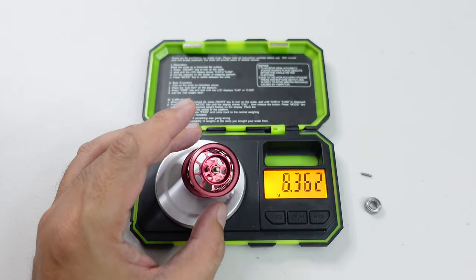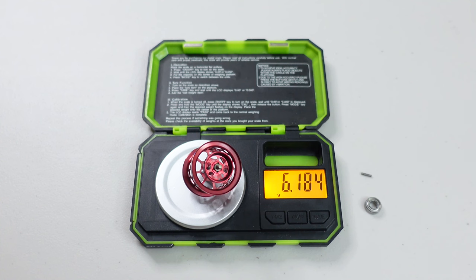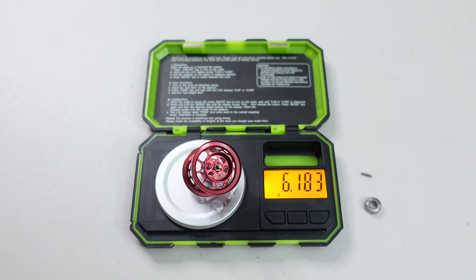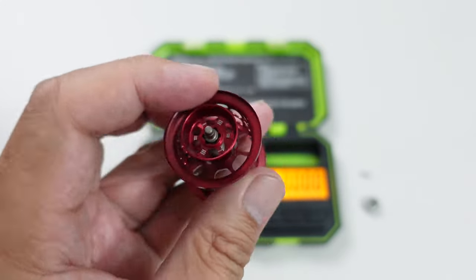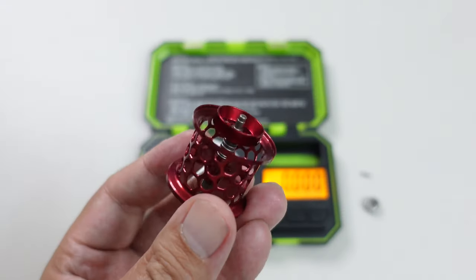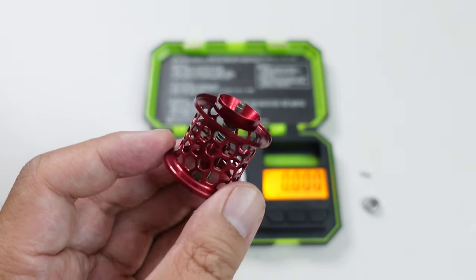So 6.18 grams — that's really disappointing. A few years ago this would have been one of the lightest stock bait finesse spools, but by today's standards with reels like the Flight Feather, Cormorant, and Cast King's reels, 6.18 grams puts it on the heavier side for bait finesse. I'll put up a graphic showing the Arise Elite's spool weight position among current BFS reels — it's just below the Daiwa Alphas Air but there are many reels with much lighter spools.